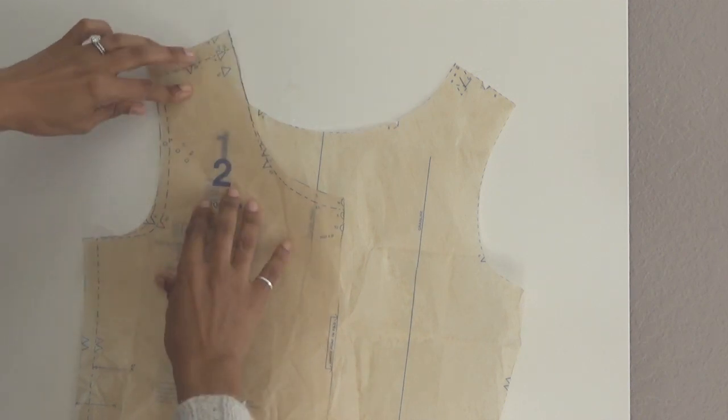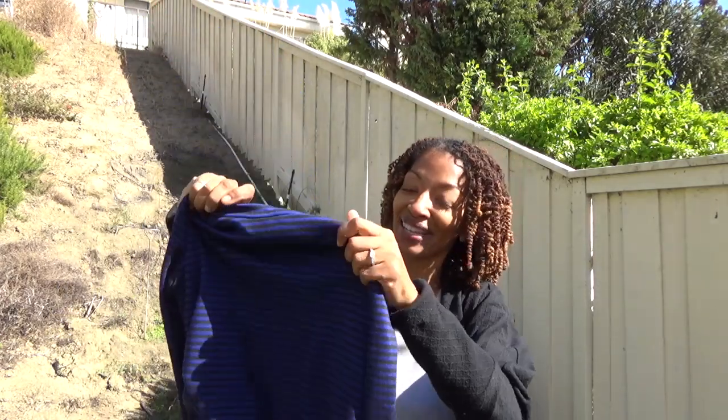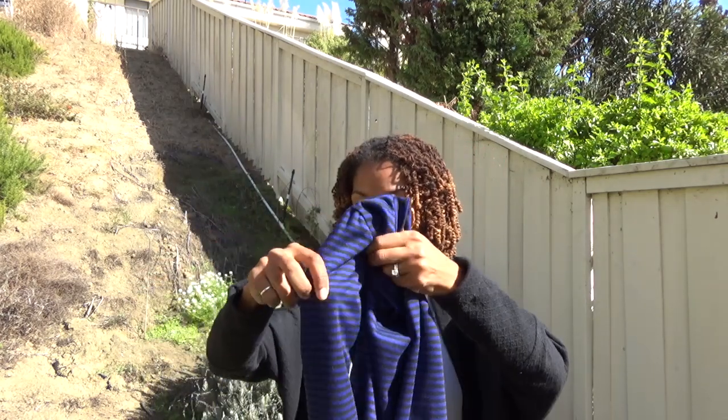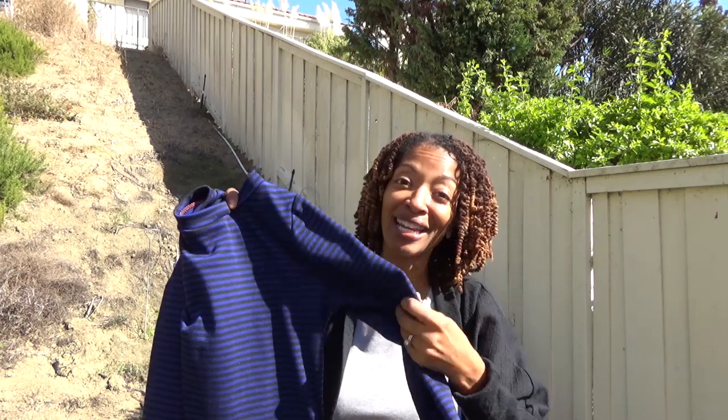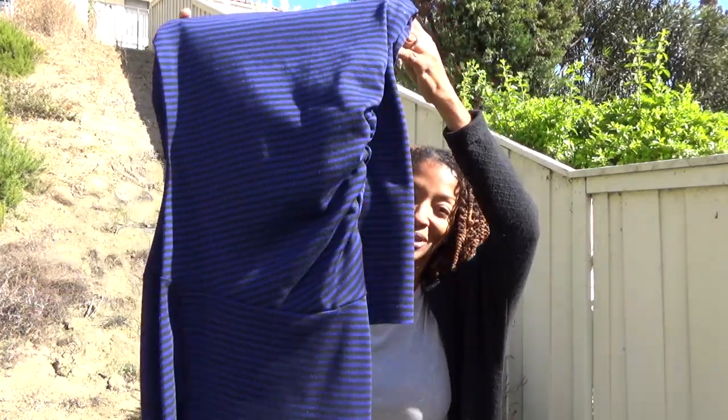It actually worked! Here is the actual dress — this is the front. I found this fabric at Savers and it's blue and black with stripes, which I love because I really like striped fabric. This pattern has the little ruching on the side, and the sleeves fit just fine, which I was really excited about. I did not do any hemming on the sleeves or around the hem — I just left everything unfinished.